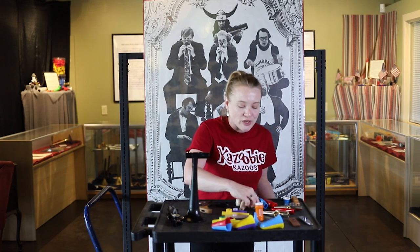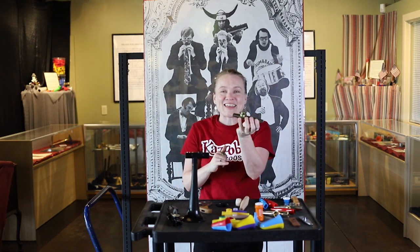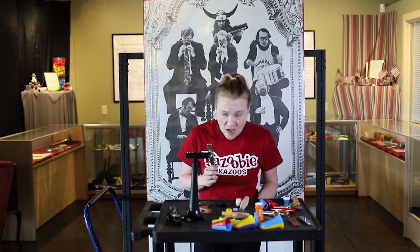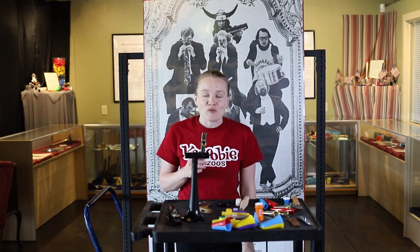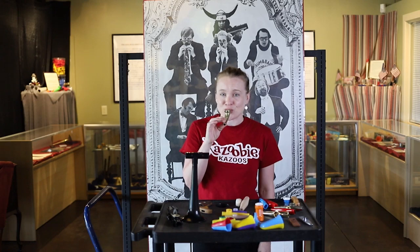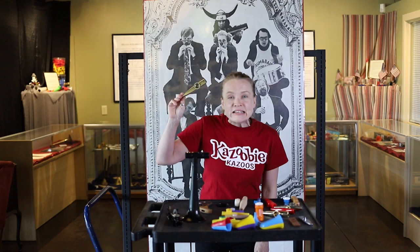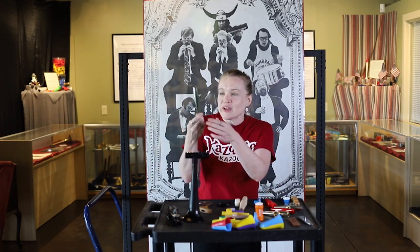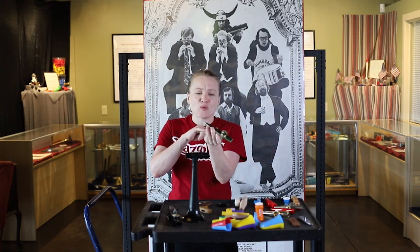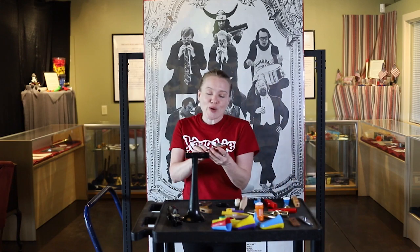We're going to start with our Clark Kazoo. They're the oldest kazoo makers — they have been making these for over 100 years, and they're in the UK. We're going to do the same song repetitively so you can get a good idea of what all of these sound like. So that is our Clark Kazoo. They are hand washable. This resonator will last you a little while, but you are going to have to replace it.